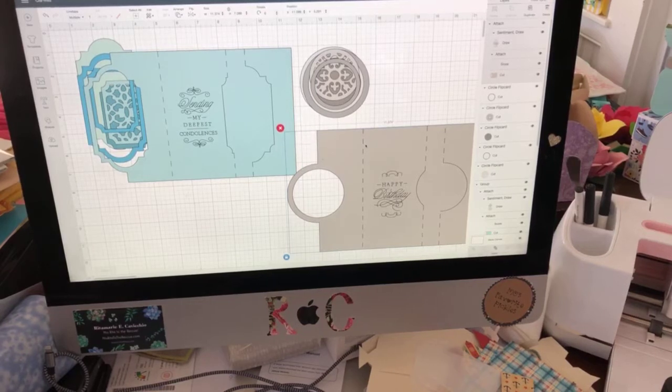It's Rita from Miss Rita to the Rescue. It's Friday, June 26th, and it's today's Cricut Chat, our live Cricut daily program for all things Cricut. I'm going to wait and say hello to people.